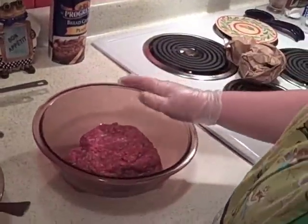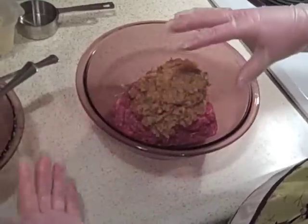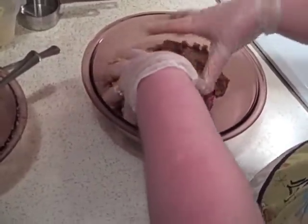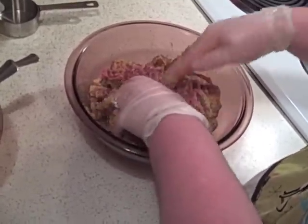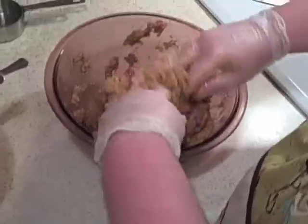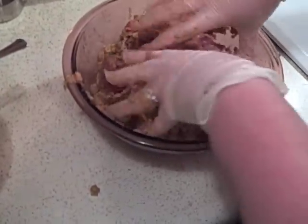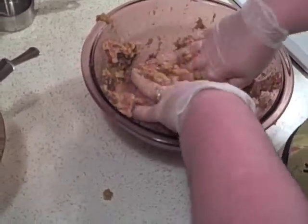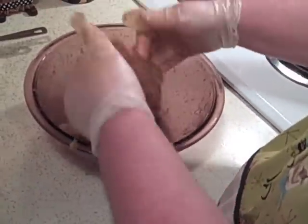Now what we're gonna do is take our wet mixture and add it to the meat — I put it in a big bowl like that. With your hands you've got to get down into it and work this wet mixture into the meat. There's just no other way to do it; I've tried to do it with a spoon and it just doesn't work. So just get down and dirty in it, work it through your fingers and get it all mixed in. Okay, looks like I got it mixed pretty good.